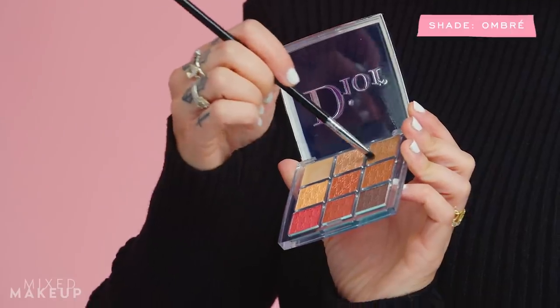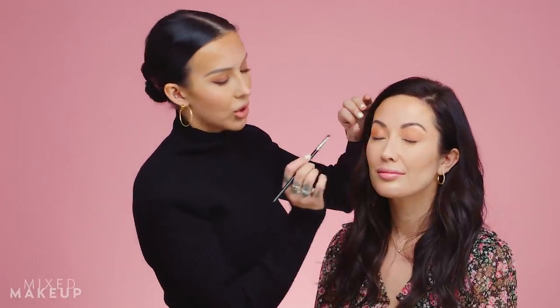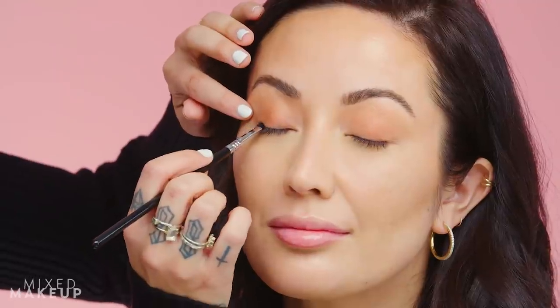To create a little depth and sultry smokiness, I'm going to apply a dark brown shadow from the same palette with a small flat brush, pressing it right into her lash line. We're not going for a defined liner look — we want a really soft, subtle, diffused look. I'm also popping a little of the same shadow in the bottom outer corner. This is essentially serving as my eyeliner, but the effect is so much softer and diffused. If there's a smoky effect, it's just in the outer corner to give that beautiful sultry feel.